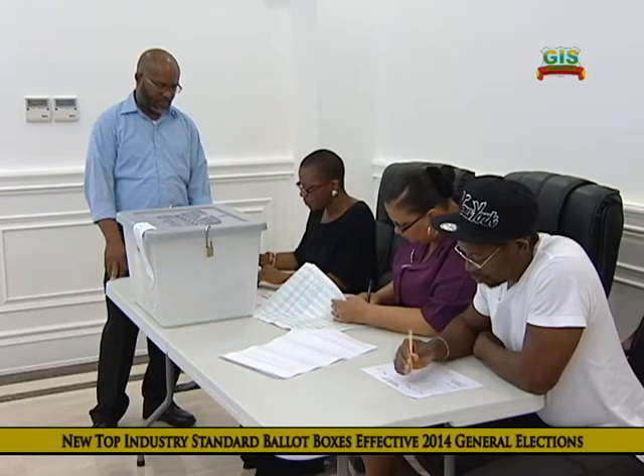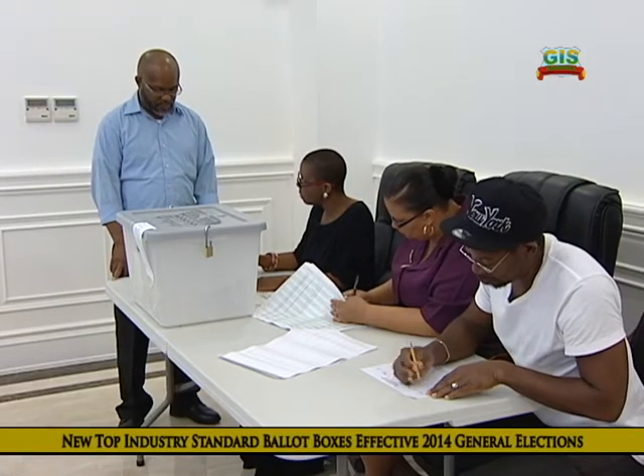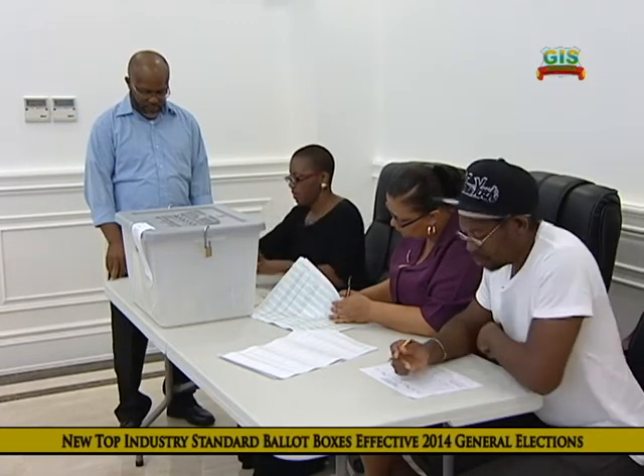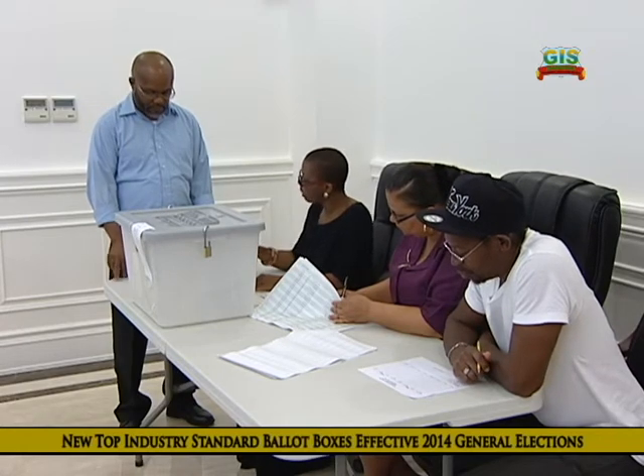Okay, Mr. Langford, I want to first instruct you that before I give you your ballot paper, you're supposed to ink. And while you're inking, I will instruct you as to the procedure.